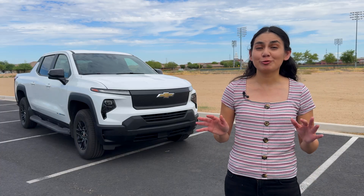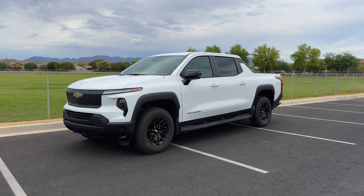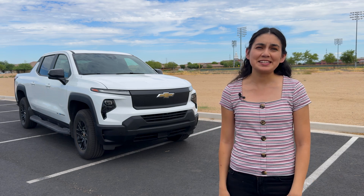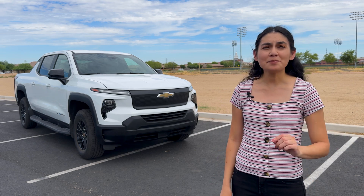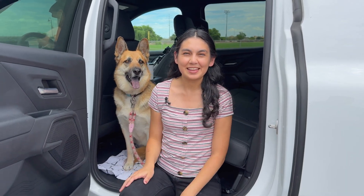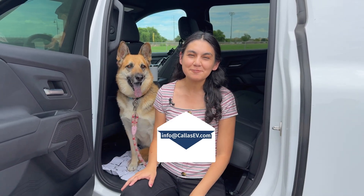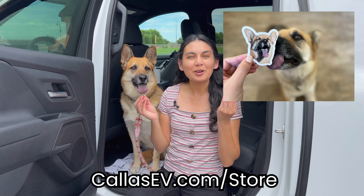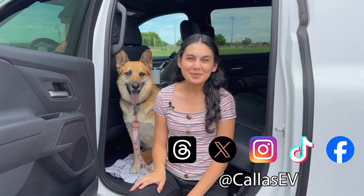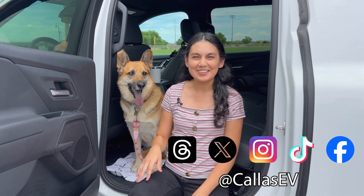What did you think of the Silverado EV 3WT? Would you buy this for your fleet? It's nice that Chevy made a work-specific truck and it's very capable. Maybe one day we can review the RST and see how it does. I'm bummed I didn't really get the full Ultium experience in this vehicle. Thanks for spending time with me today. Follow us on social media at kaizv, check out our sticker shop, and happy charging!